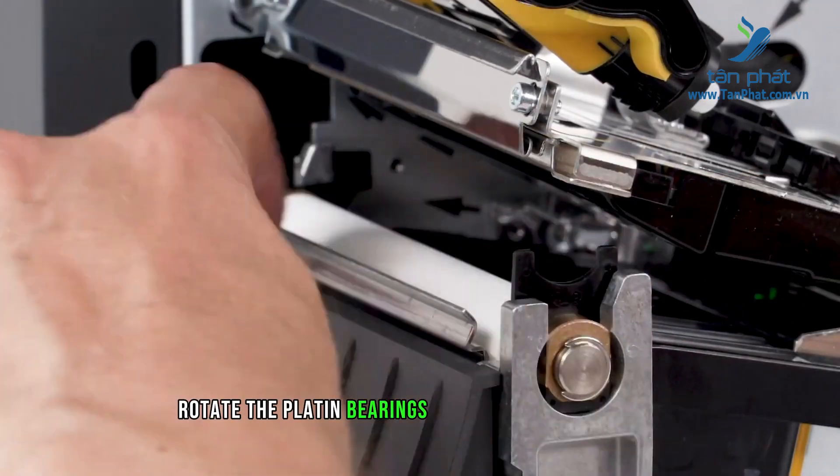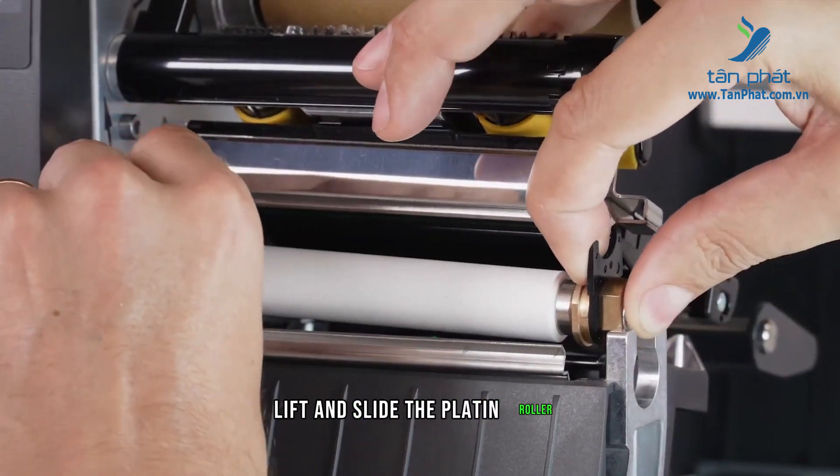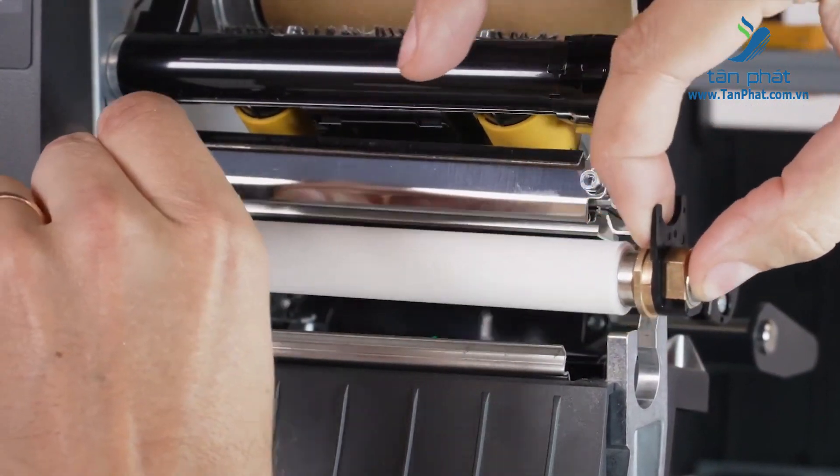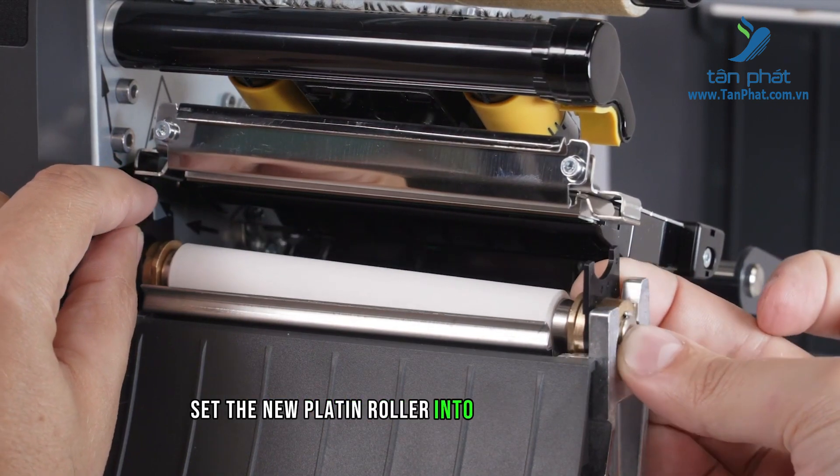Rotate the platen bearings to the unlocked position. Lift and slide the platen roller out of the platen housing. With the platen bearings in the unlocked position, set the new platen roller into the platen housing.